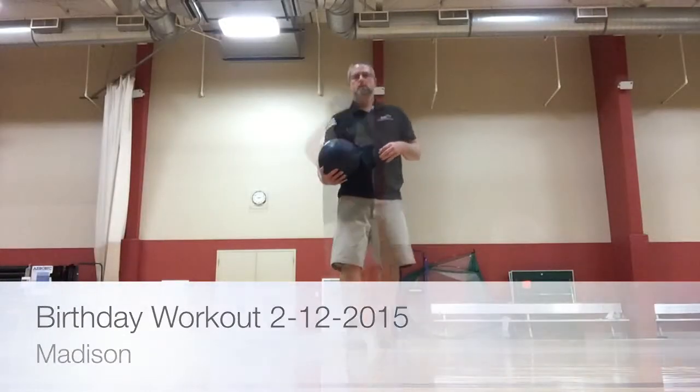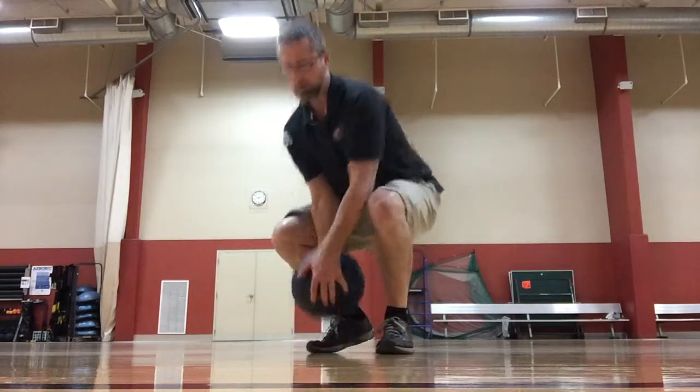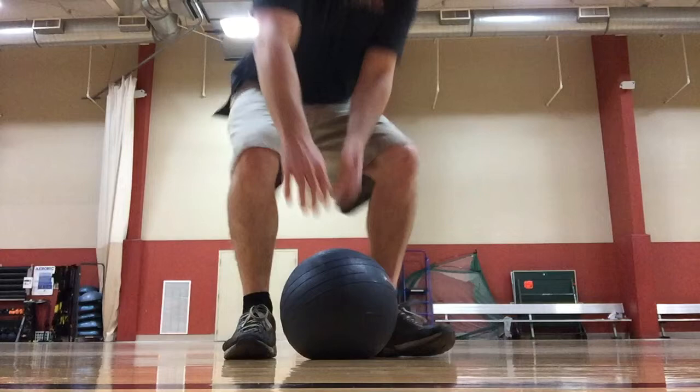Hello everybody, Johnny T here, also known as the Fitness Nomad, Master of the 7-Minute Workout. This first move is one of my favorites because it really jacks up your heart rate quickly.